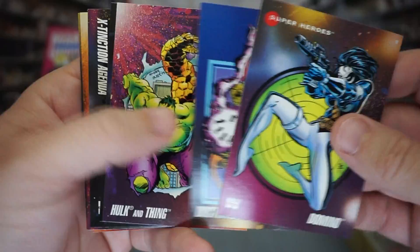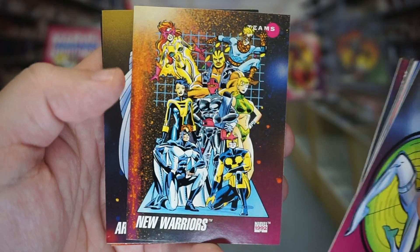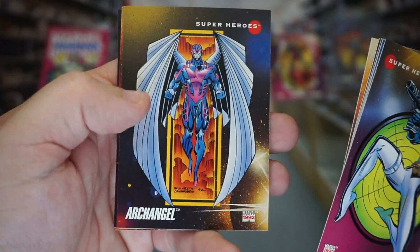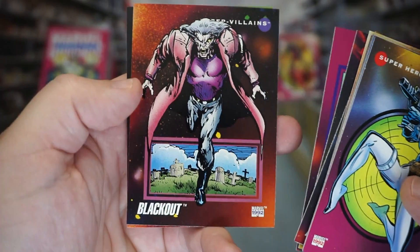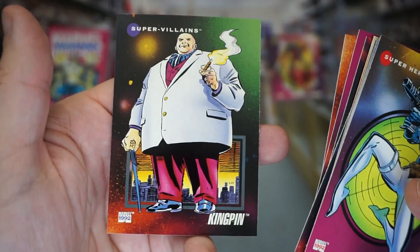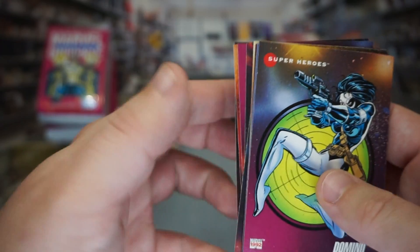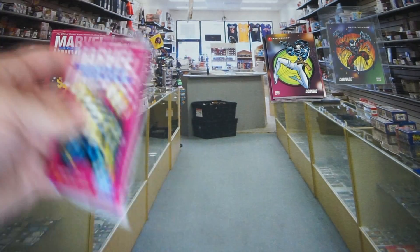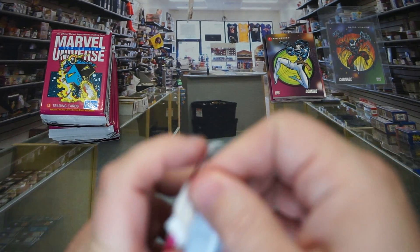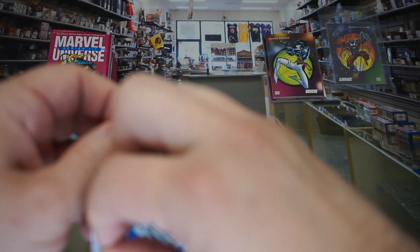Doctor Strange — that's nice too. Hulk and Thing, All Hulks Unite, X-Faction, The New Warriors, Archangel, Nomad, Multiple Man, Blackout, and Kingpin. I love me some Kingpin. I've got to do some more research on this set in particular and see if there are any other big hitters. I know Carnage is a big hitter, and I would be interested to see some of the others as well.